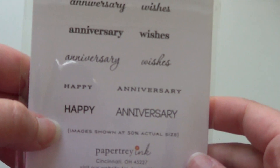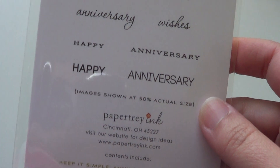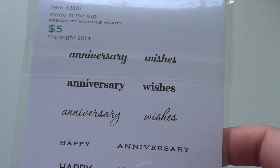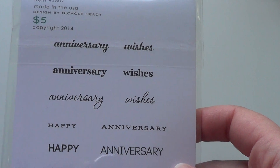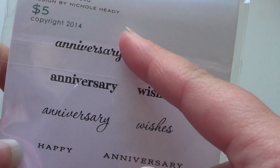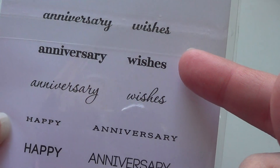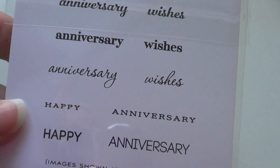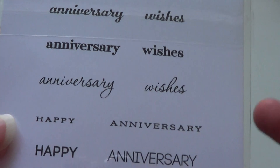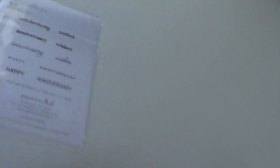The first thing I got is the Keep It Simple Anniversary set. I didn't get this in the April release originally, so I wanted to make sure I caught up on it. I like to collect the five-dollar sets, and this is the Anniversary one. It says 'Anniversary Wishes,' you've got 'Happy' and 'Anniversary' in a bunch of different fonts, which is nice so you can match the font to your card.